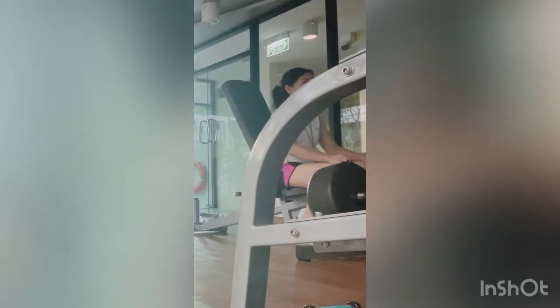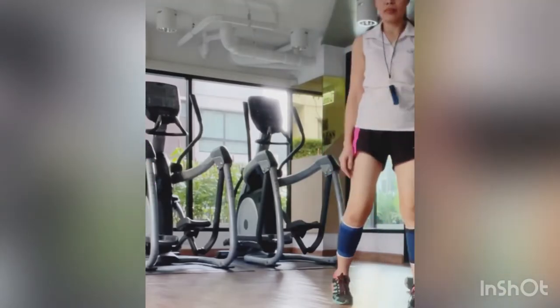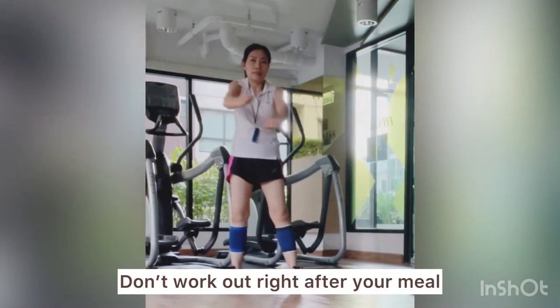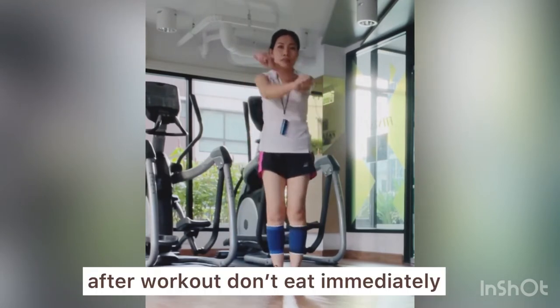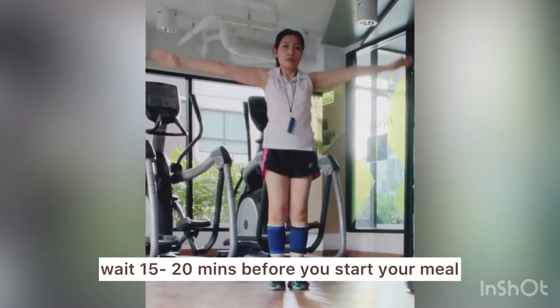If you exercise in the gym daily, try going for a walk outdoors once or twice a week — besides the change, it will refresh and calm you. Never work out after a meal; keep a margin of at least two hours after you have eaten. Don't eat immediately after you work out either — take a rest for at least 15 to 20 minutes.